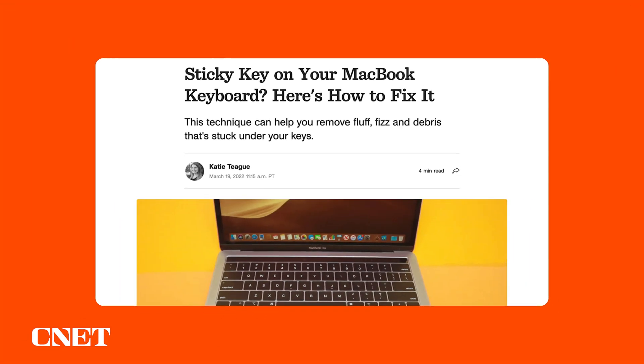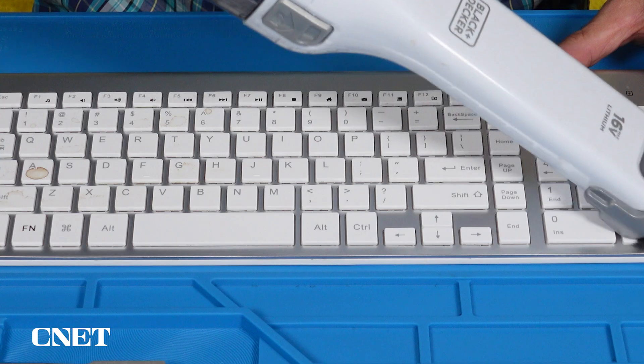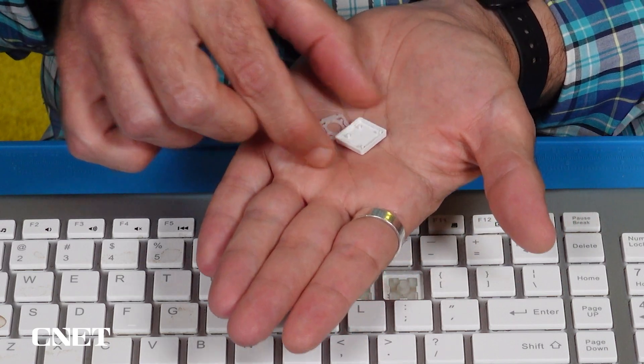CNET's Katie Teague has an article that outlines a thorough zigzag technique for blowing out the gunk. You can try a vacuum if that's more your style, but you do run the risk of losing small pieces if everything isn't firmly attached.